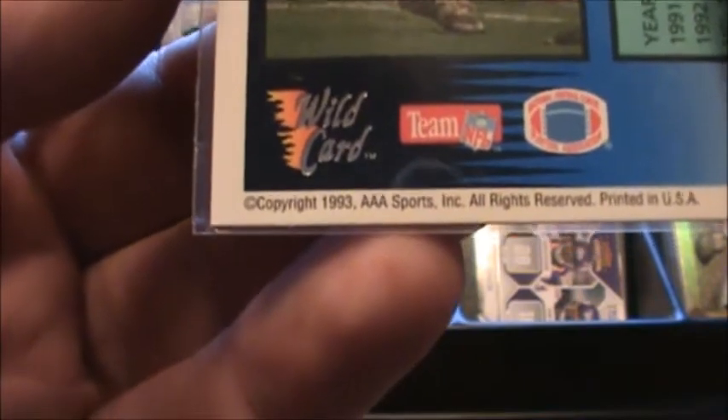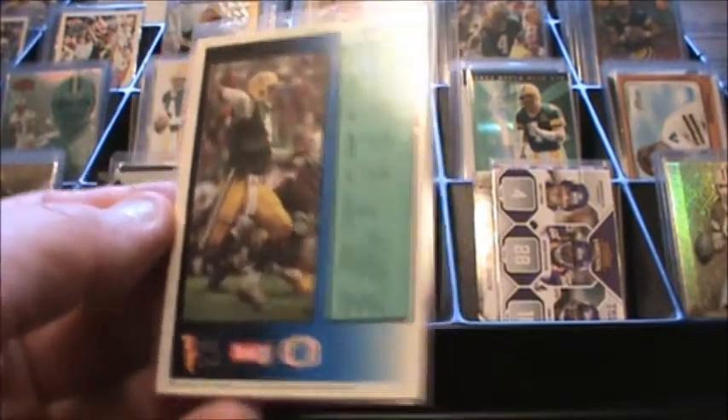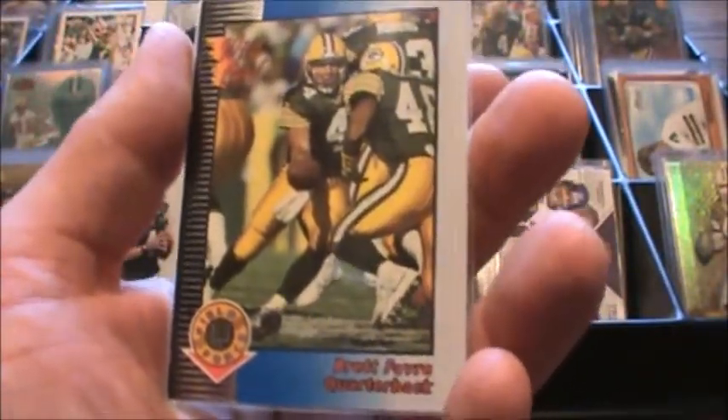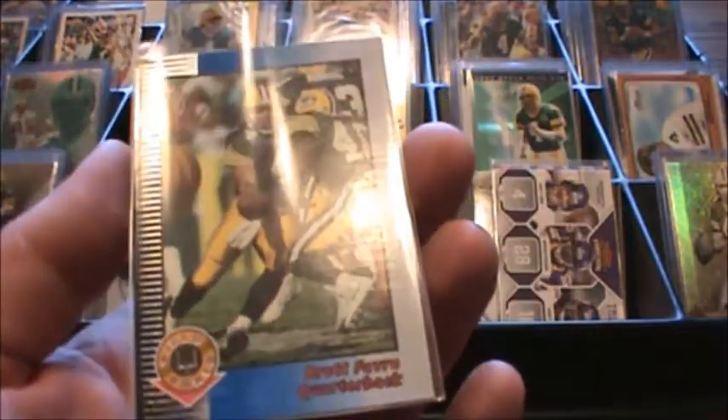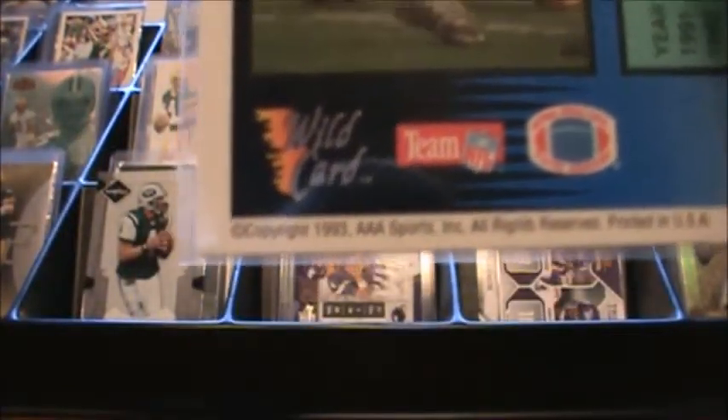I say 99.5% because Wildcard is notorious for doing it sometimes on their later products. A lot of the time, like this one says 1993, it'll actually be 1994. They copyrighted and produced the card in 1993, but it wasn't until 1994 that they released it, and that is the year that the card will be catalogued under. So sometimes if you can't find it under 1993, you always have to go back and look at 1994.